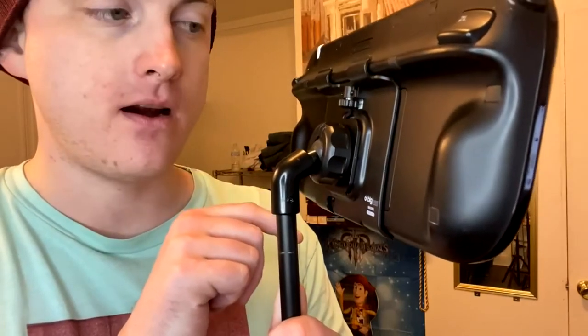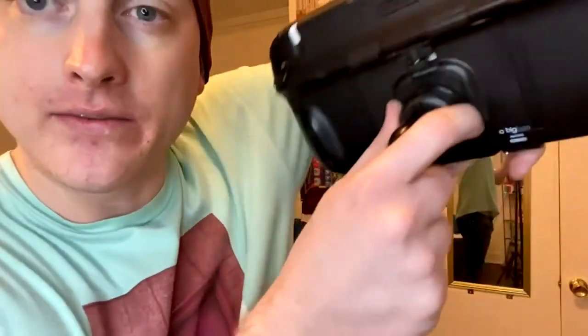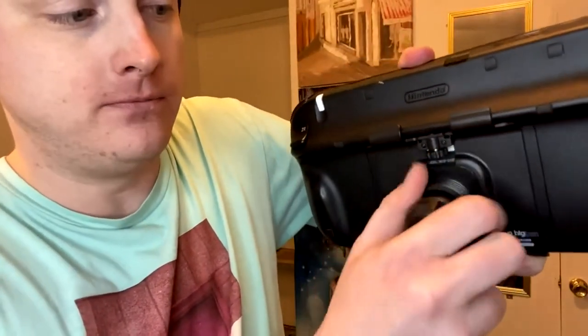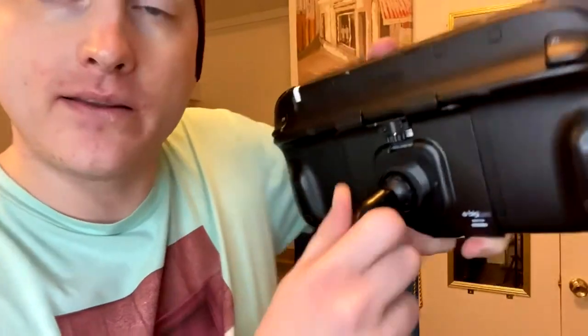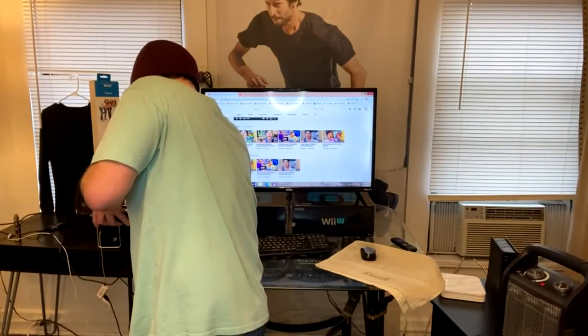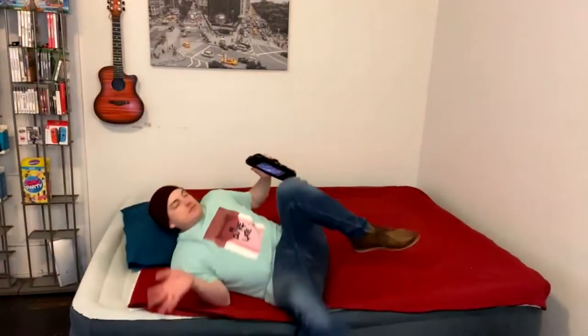The tripod comes with a backplate that attaches to the Wii U — you can see it there. The great thing is, if you ever want to take it off the tripod it's very simple: you just turn it and slide it all the way down, and now it's detachable — it just pops off. So let's say it's been one of those days where you don't feel like getting up; you just walk over to the tripod, detach it, and go lay down. It's that simple — very user-friendly.